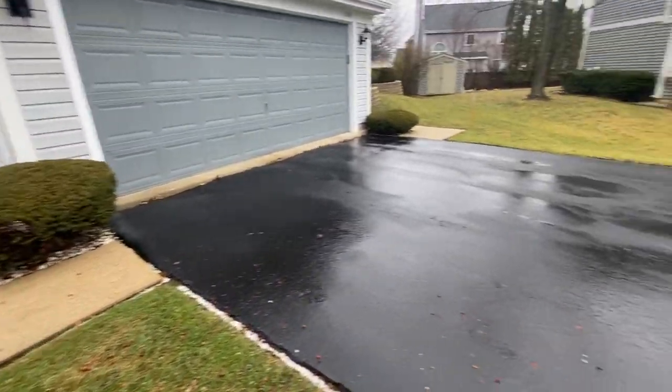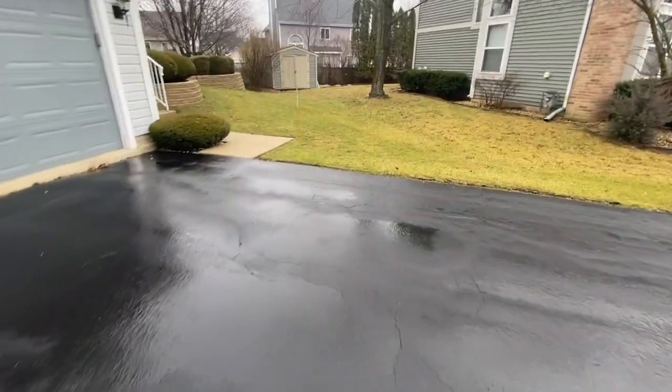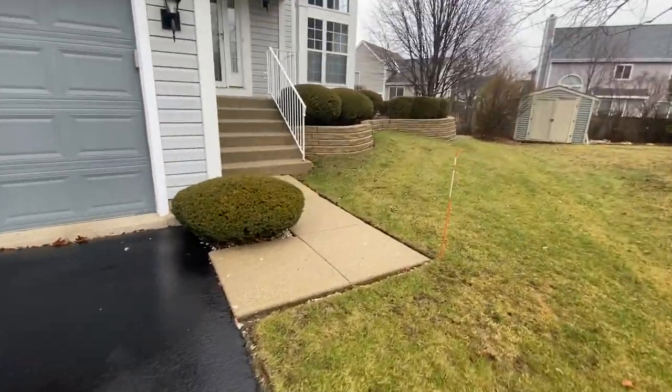It's always a great idea to document the property with video if possible, prior to the beginning of the season.